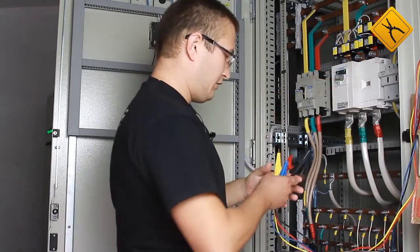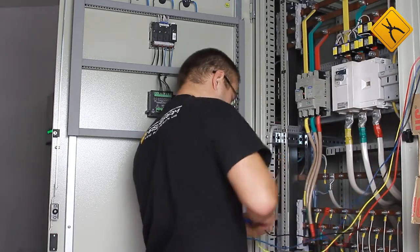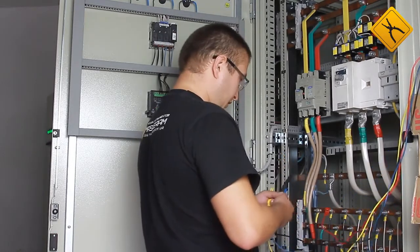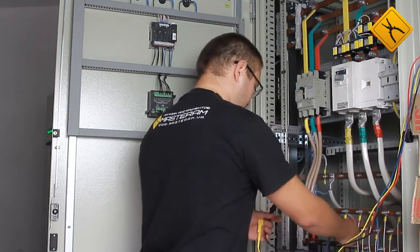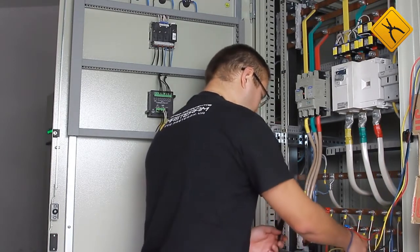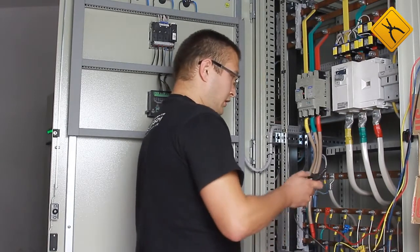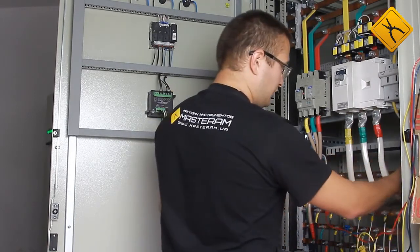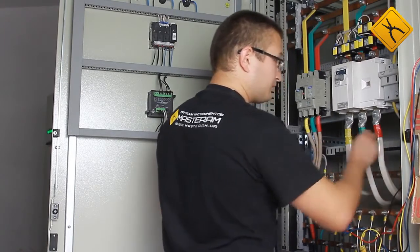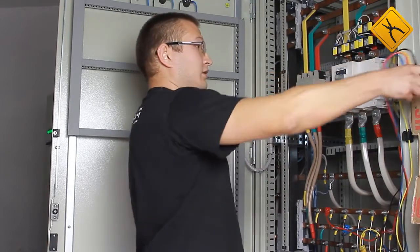We need to follow the safety rules. Phase A, Phase B, Phase C, and neutral phase. The probes are long and flexible, so it is convenient to connect them. So the clamp meter is connected.